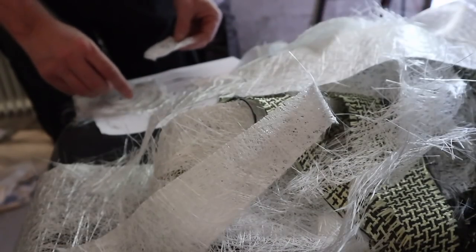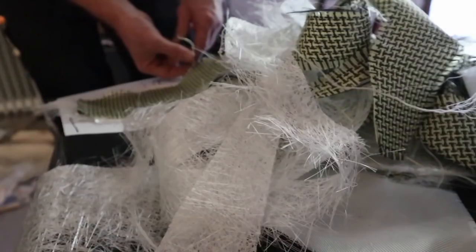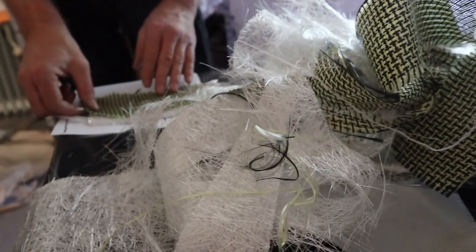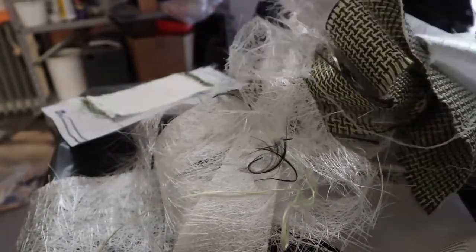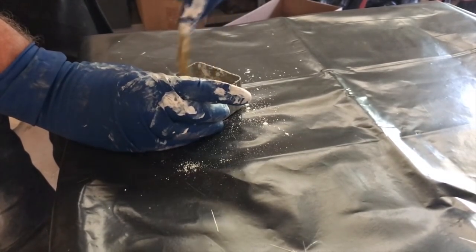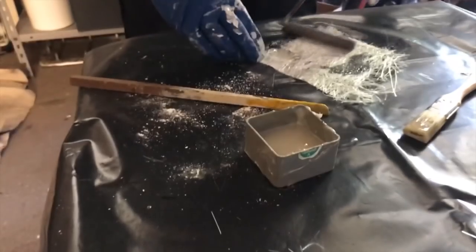I cut the fabric starting from the smallest piece to the largest piece, in the exact order in which they will be laminated with epoxy resin in the hull of the boat or in the cap rail. I use epoxy resin added with high-density filler to get maximum strength on the fabric. I prepare the outer layers already impregnated with epoxy resin.